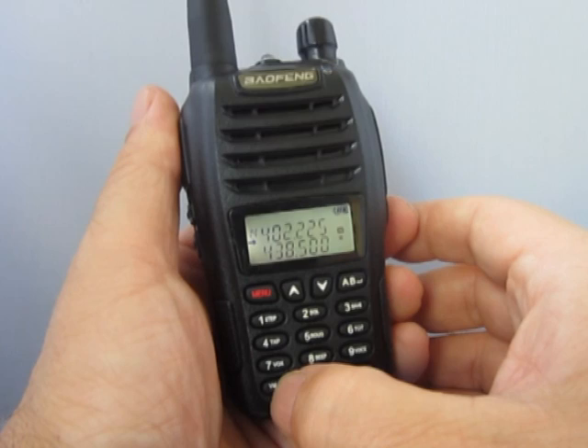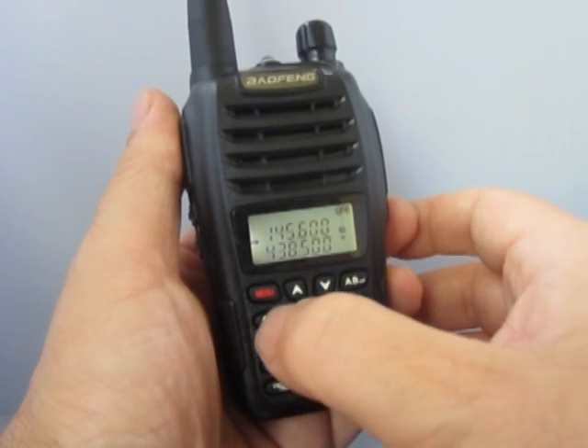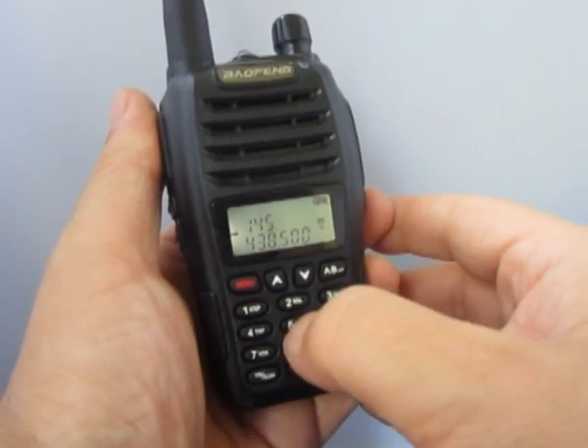The radio itself is pretty well-featured, it's a good hold in the hand, and it has a rather annoying English voice, which you can turn off.